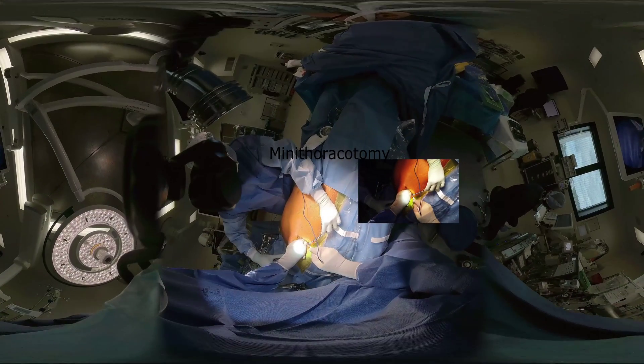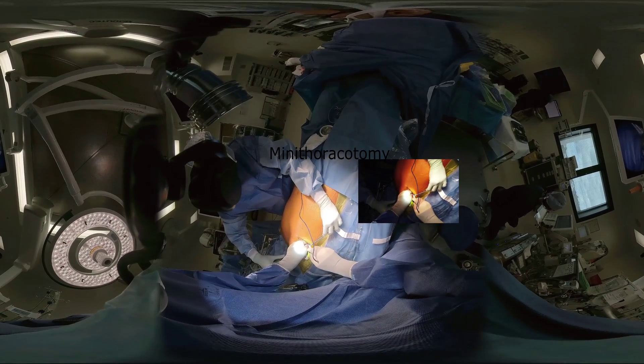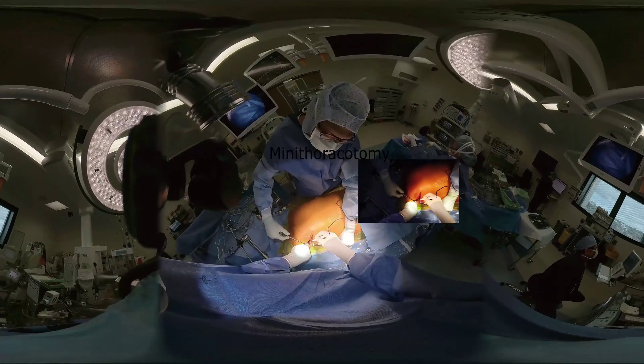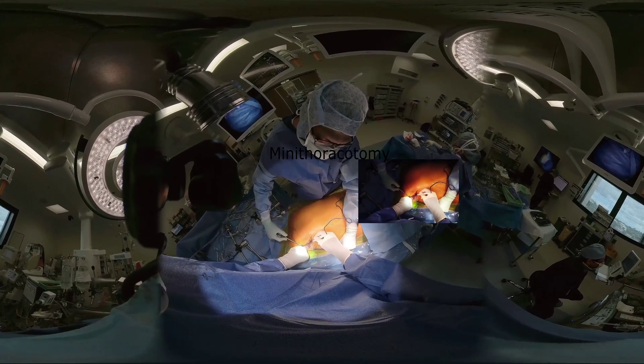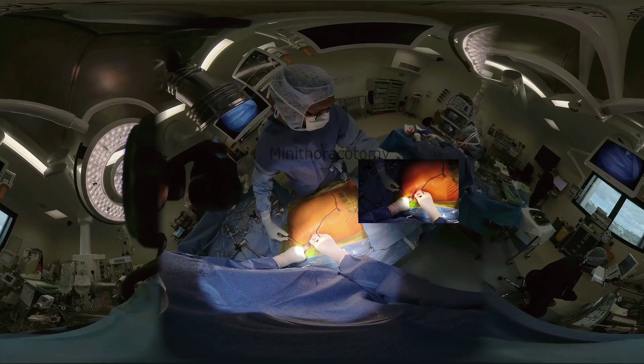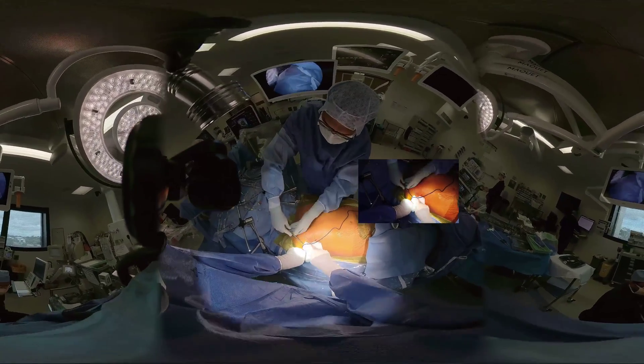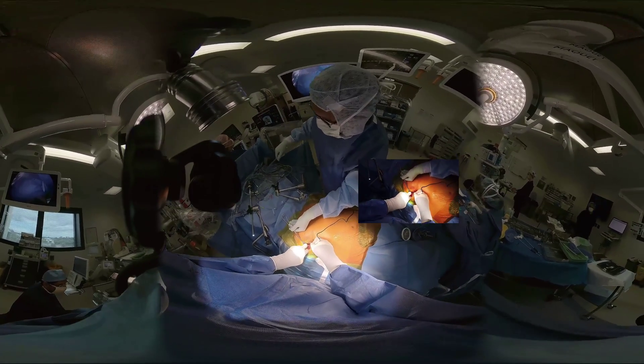A 4 to 6 cm right submammary incision is made to enter the third or fourth intercostal space. A preoperative chest x-ray helps delineate the height of the diaphragm and assess the correct intercostal space. In females, following the submammary incision, the space can be easily found by migrating up to the correct intercostal space.